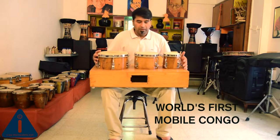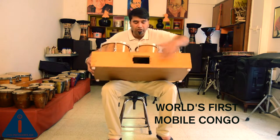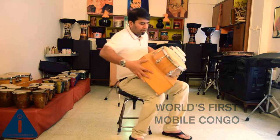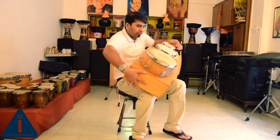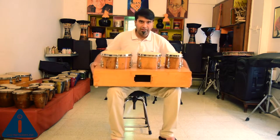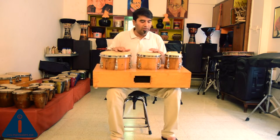This is a mobile Kongo which we have made. You can carry it anywhere. This is having barge reflex hole for the lefty as well as the righty players. They can move it like this, and you can place it on the left. You can keep it anywhere and you will get the sound of Konga. Hear the sound.